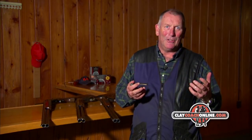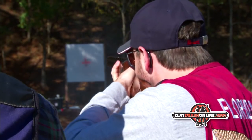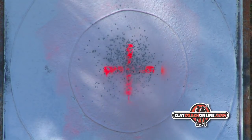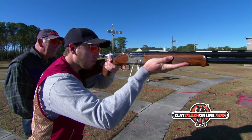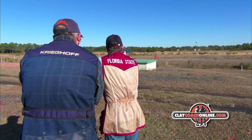The only way you can find out if you've got that combination is at the pattern plate. You need to go and try your personal choke and cartridge in your shotgun at 30-35 yards and see that you've got a nice dense 20-inch core that the target can't pass through and plenty of pellets to hit it. Then when you're at the range, there's never any doubt about the quality of your pattern and you can stop worrying and concentrate on hard focus and hitting the target.